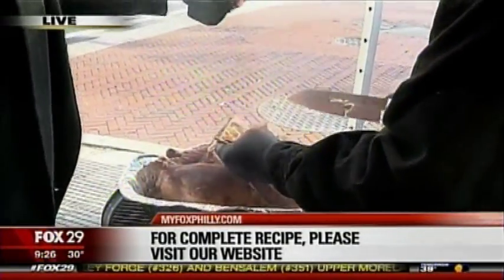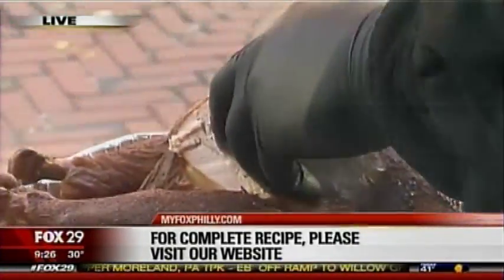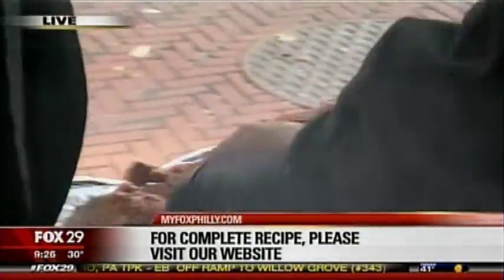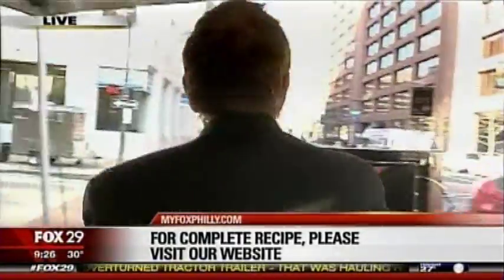So six hours. Six hours. What's the ratio then per pound? It's about 20 to 30 minutes a pound, about 300 degrees. I want you to taste that — tell me what you think, put it down in the juice. Whoa. Is that awesome? That's fantastic. That's awesome.